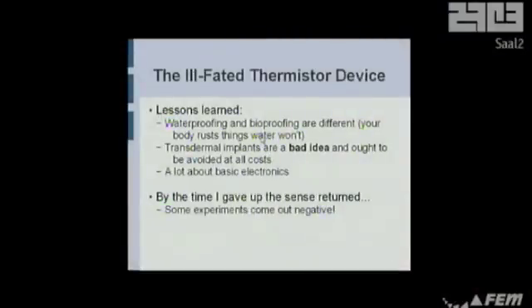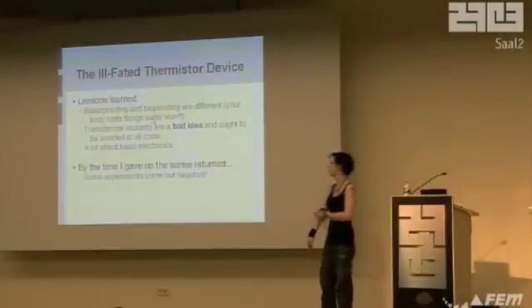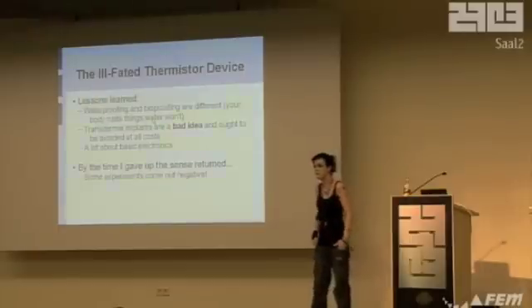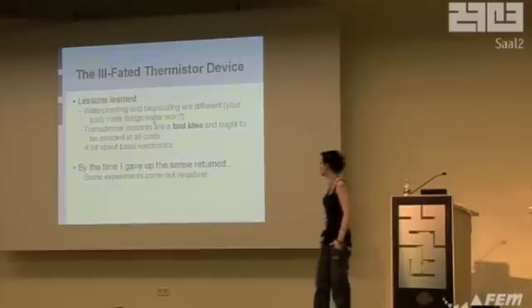Trust me on this one. Just because you can leave it in the bath for three days doesn't mean it's fine inside your hand. You have to test things, or let me test them. Transdermal implants — bad idea. Nasty, stinky sepsis, bad. It's almost impossible to keep them clean. Also, I learned a lot about basic electronics from this. By the time I gave up on this stupid project, the sense came back, and now it's gone again. Go figure.